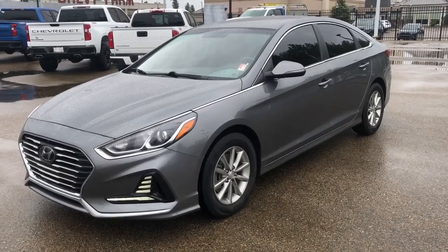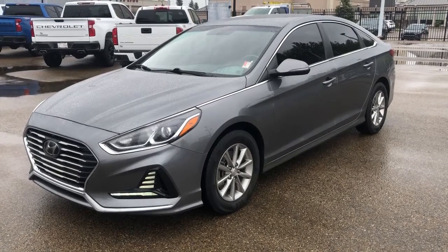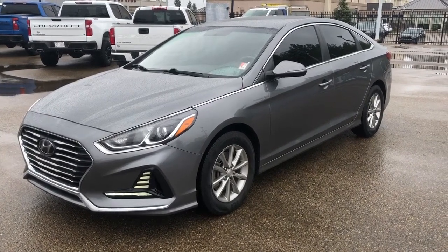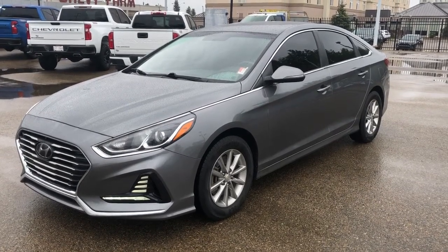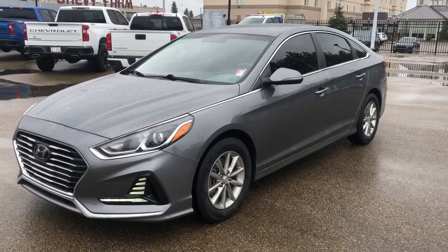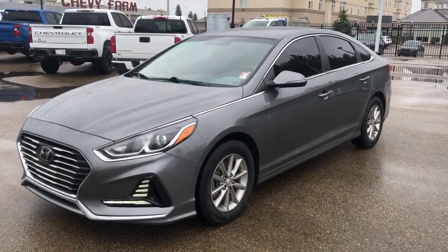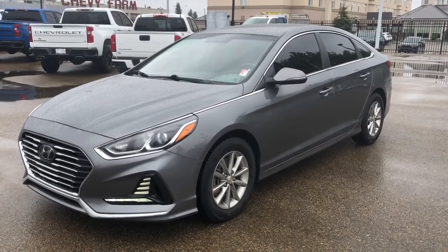Welcome to Wolf Chevrolet. Today we're taking a closer look at some of the interior and exterior features in our 2018 Hyundai Sonata. This Sonata is featured in a gray paint finish and is the GL trim. It includes features such as heated front cloth bucket seats, backup camera with rear cross traffic alert and guidelines, blind spot monitors, Apple CarPlay and Android Auto, as well as much more.